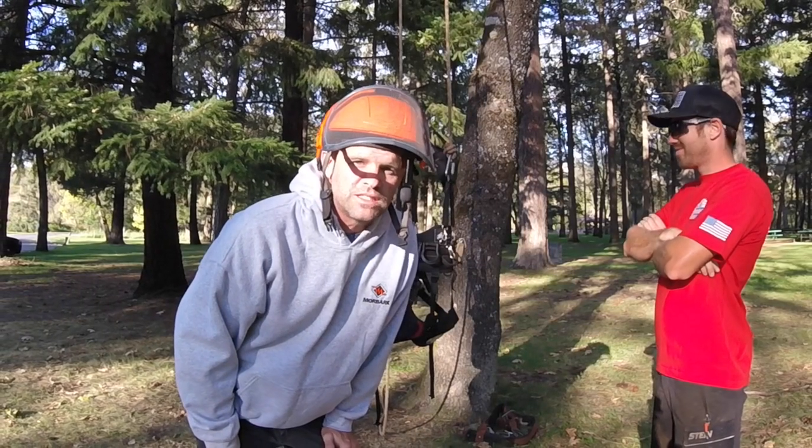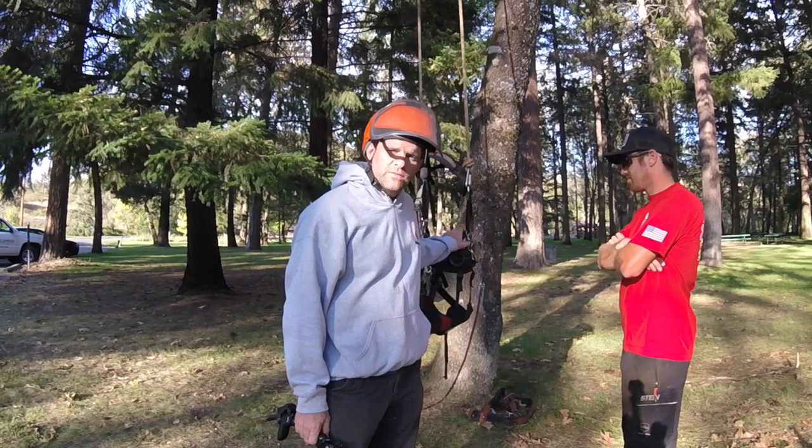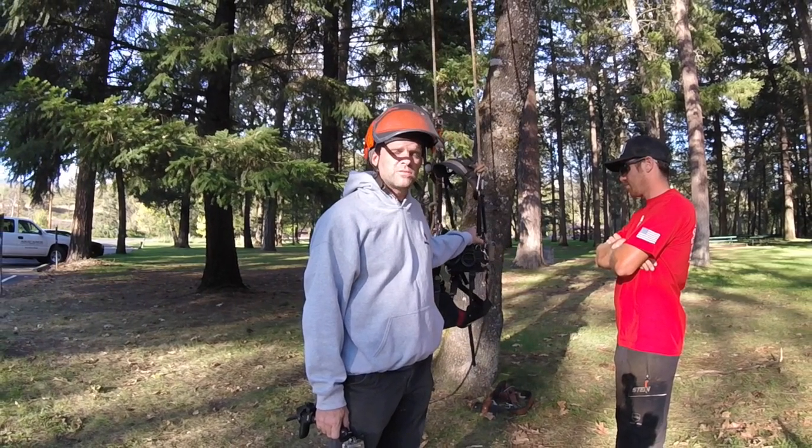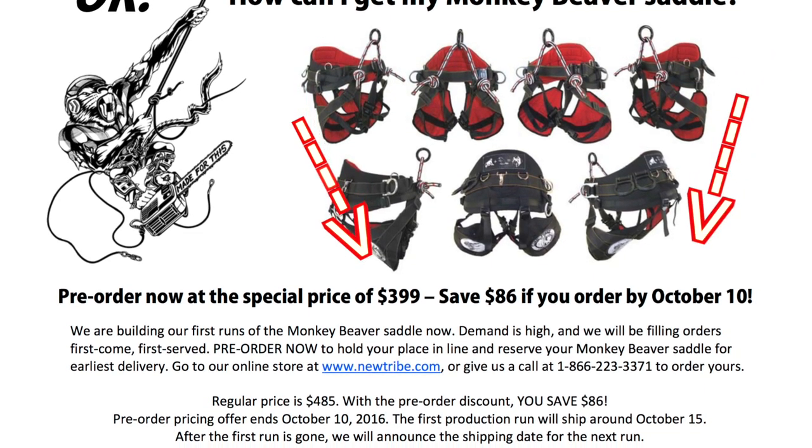What's up Treehouse, Tree Buzz, and YouTube in general. We're making this little video to talk about the Monkey Beaver harness, which is now available from New Tribe. We're just going to go around the belt a little bit and talk about it first.